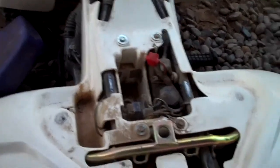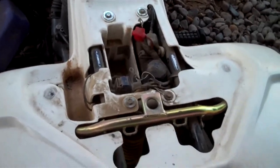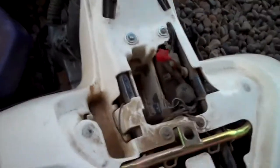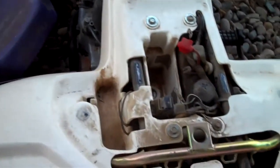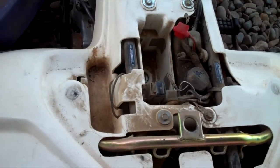So I want to show the back real quick. On this side, the foot brake got smashed in right there, and this right here used to connect right here, so as you can see, they're connected right there.